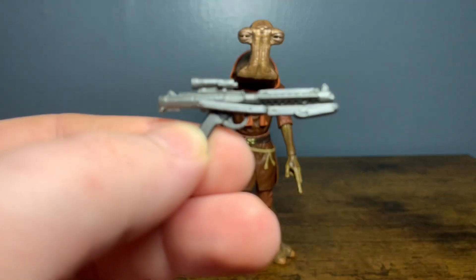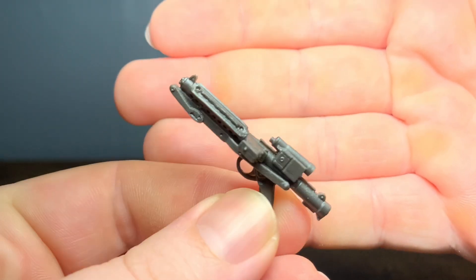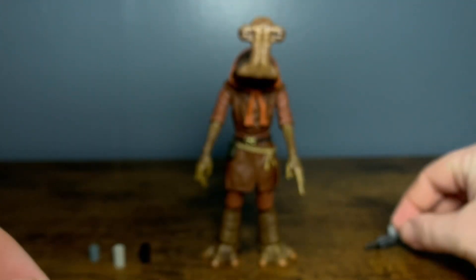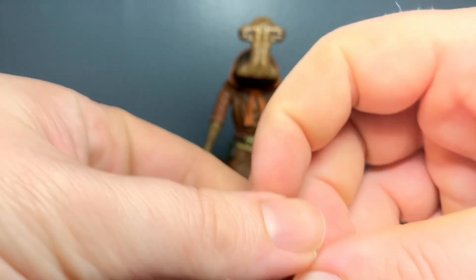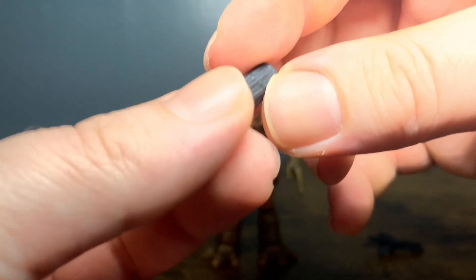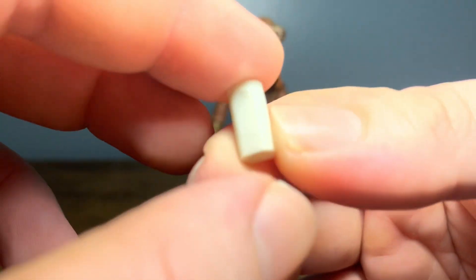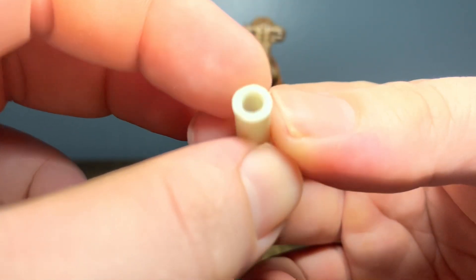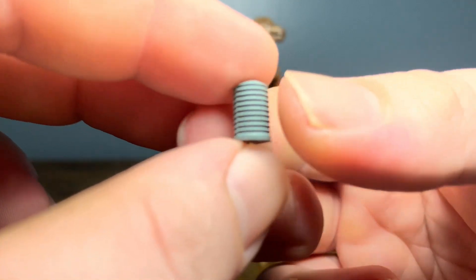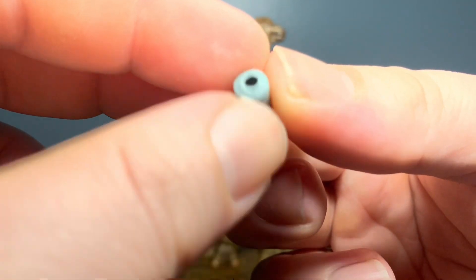We'll go ahead and start off with his accessories. I was correct - we've got an E-11 here. If you own a Stormtrooper or a couple other figures, this is a Stormtrooper blaster we've seen in the line before. And then we've got some cups here - really cool cups. Not much to them, pretty simple, nothing to write home about, but it is cool that it comes with them. Nice little world building element - just a hollow white cup. These are cool, I might end up giving one to Hammerhead and one to Dr. Evazan and Ponda Baba.